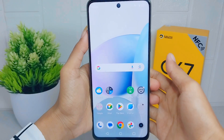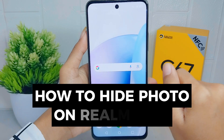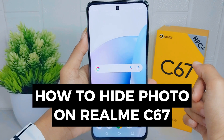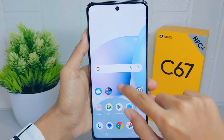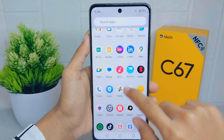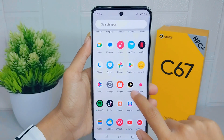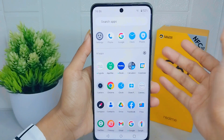Hello everyone. Here I want to provide a tutorial on how to hide photos on a Realme C67 device. People may choose to hide photos on their gallery for privacy and security reasons — some photos may contain sensitive or personal information that users prefer to keep private.